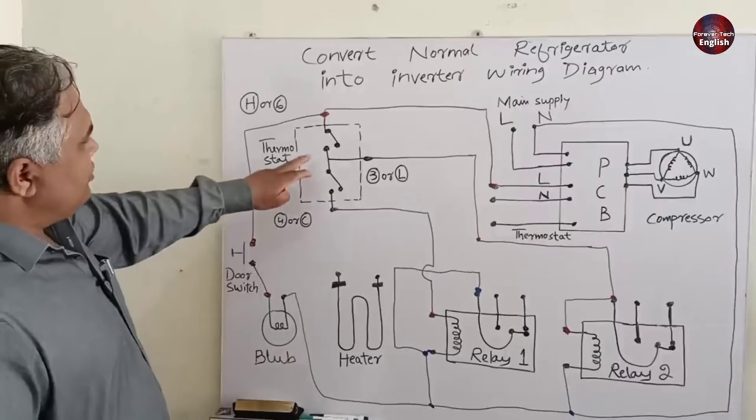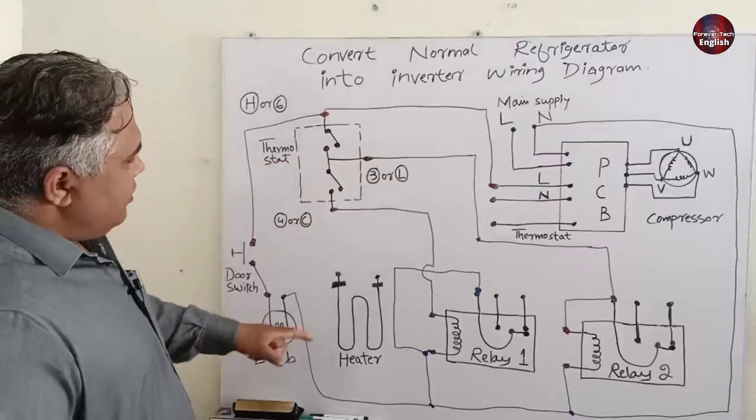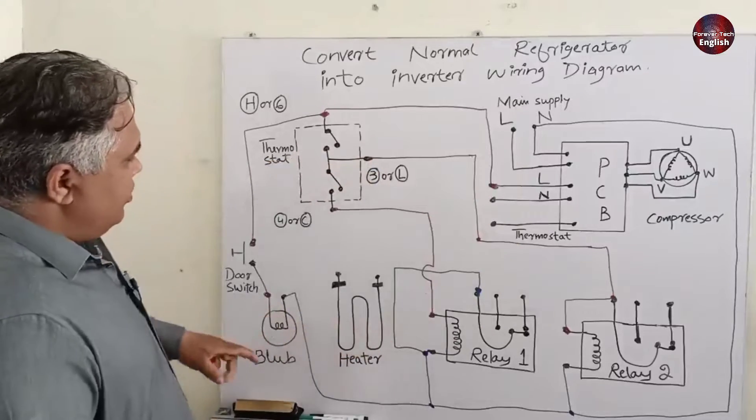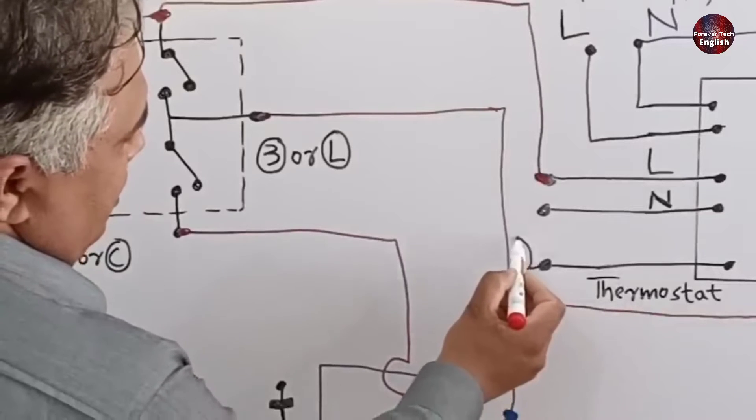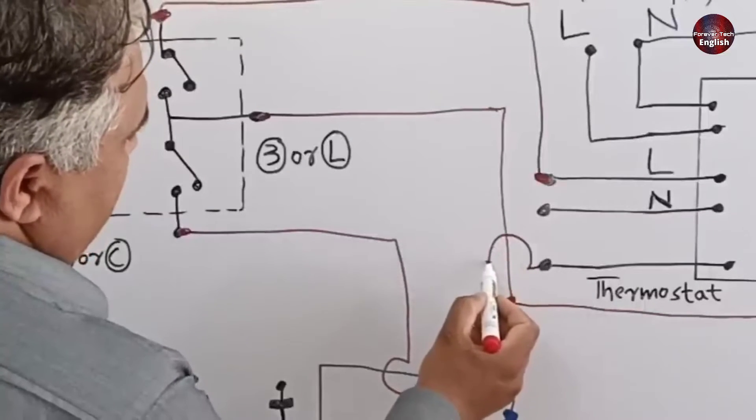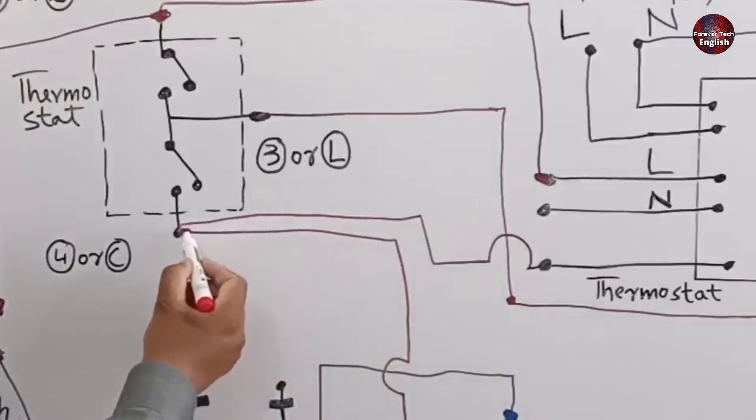The thermostat connections have been completed, and the neutral connections have also been completed. Now I will join the thermostat wire into the control board. I will take this thermostat wire and join it with the number 4 terminal of the thermostat.